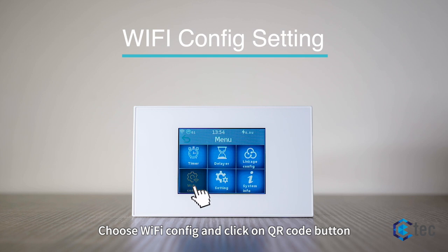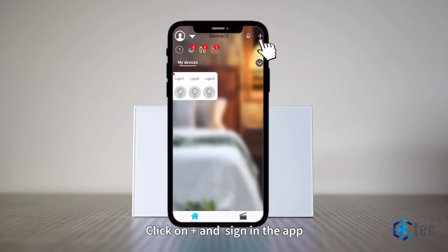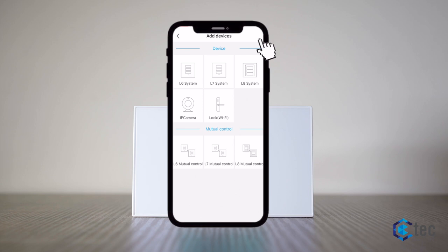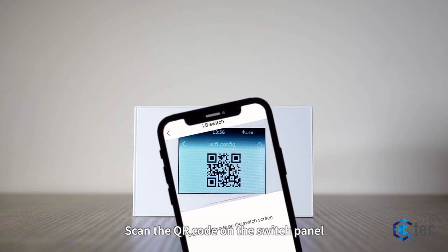Choose Wi-Fi config and click on the QR code button. Click on the plus sign in the app and select the L8 system. Enter your 2.4G Wi-Fi and password, then search for the device and scan the QR code on the switch panel.